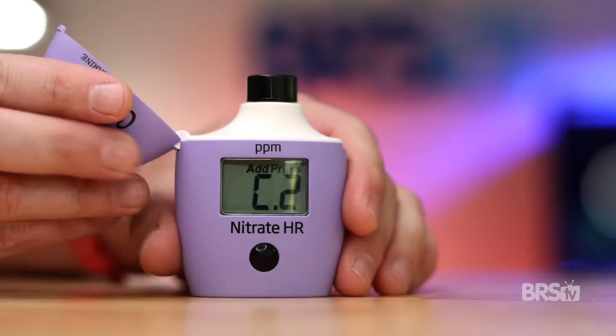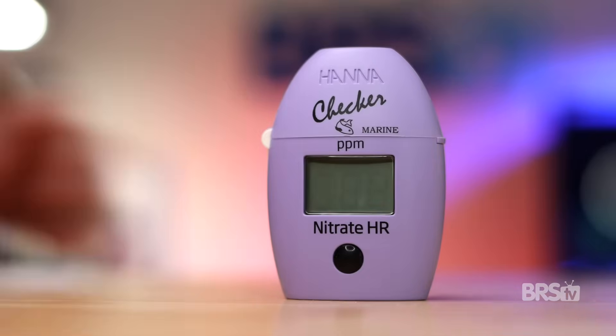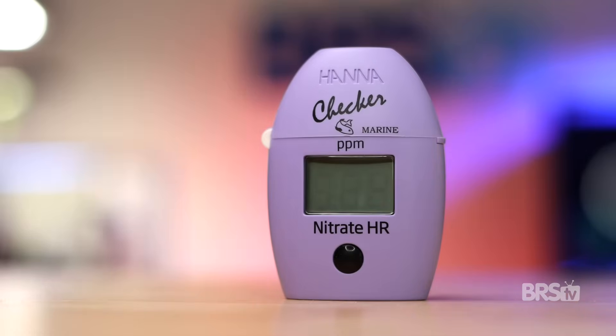Let me tell you another mistake I constantly make. Instead of pressing and holding the button until the seven-minute timer appears, I forget and just press the button really quickly. What happens is the nitrate checker will immediately read the results without waiting for the seven minutes, and the numbers will be inaccurate. If you also make this mistake, not to worry — you don't have to retest. The seven-minute timer is just a timer; the HANA checker doesn't actually do any testing during that seven minutes. It waits until the seven-minute timer is up, and then tests the water in the cuvette.